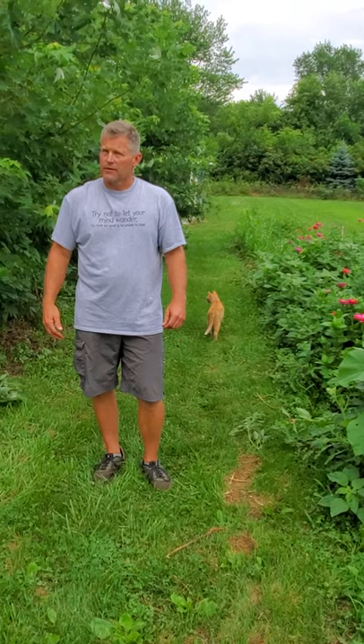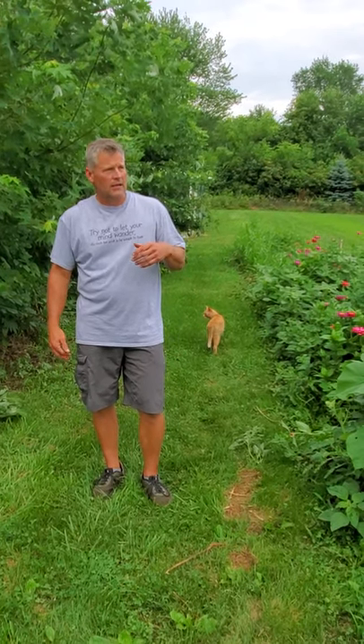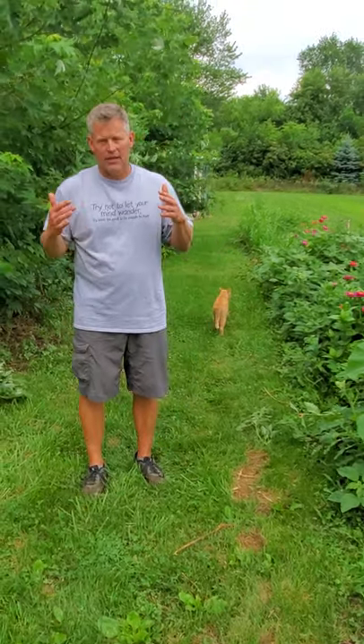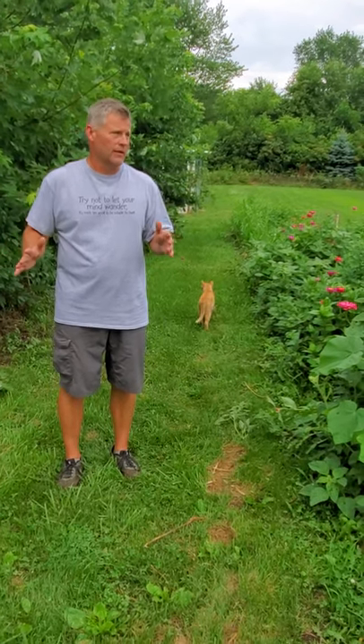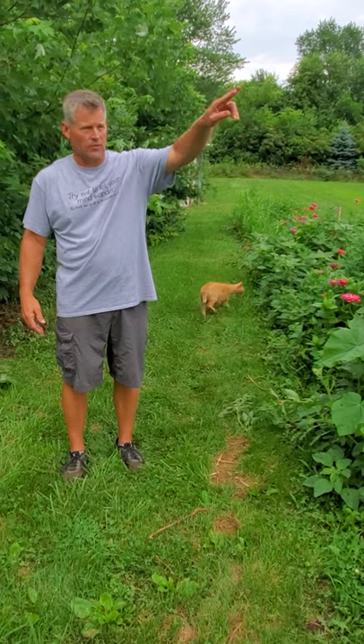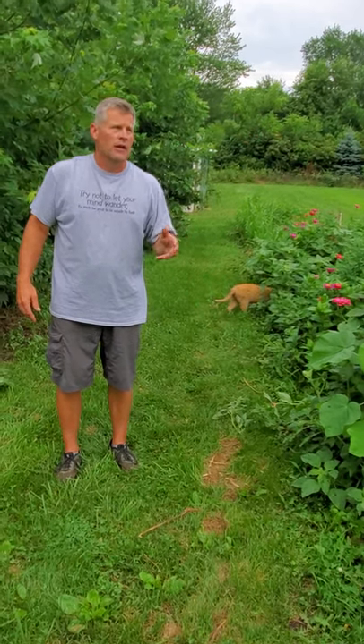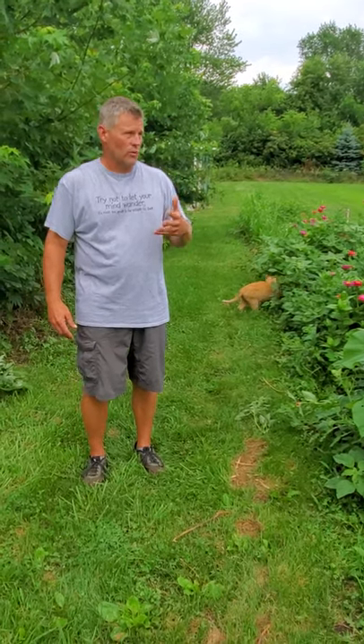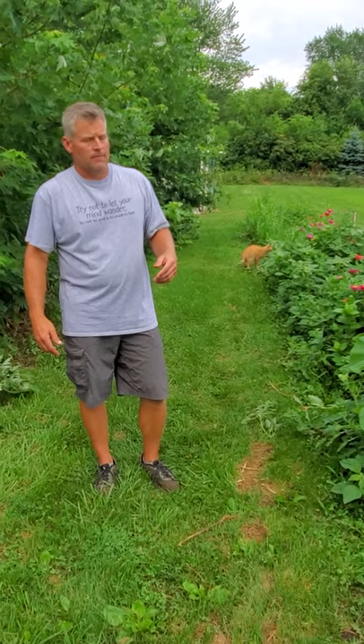They love linden trees — in town, Japanese beetles just annihilate lindens. We have two linden trees, about 20 to 25 feet tall, but I'll be honest, they hardly show any damage at all. They have not shown any significant damage because the beetles prefer some of these other plants we have available to them.